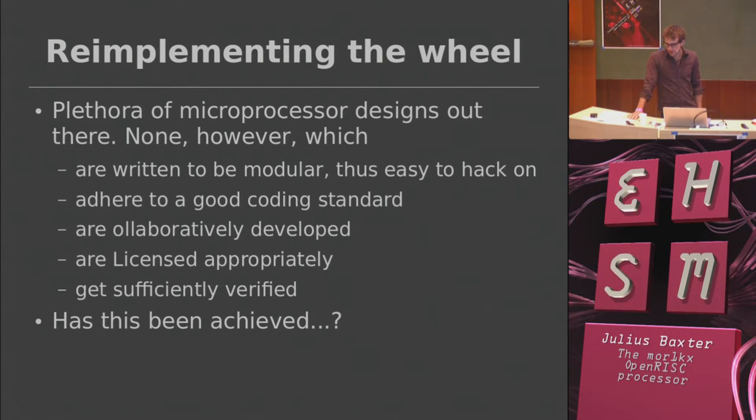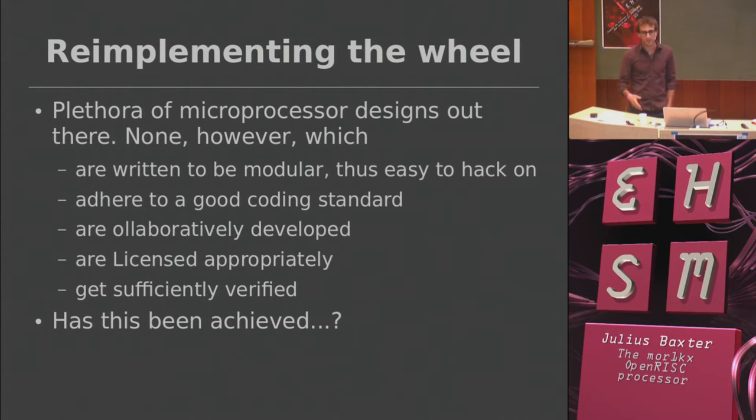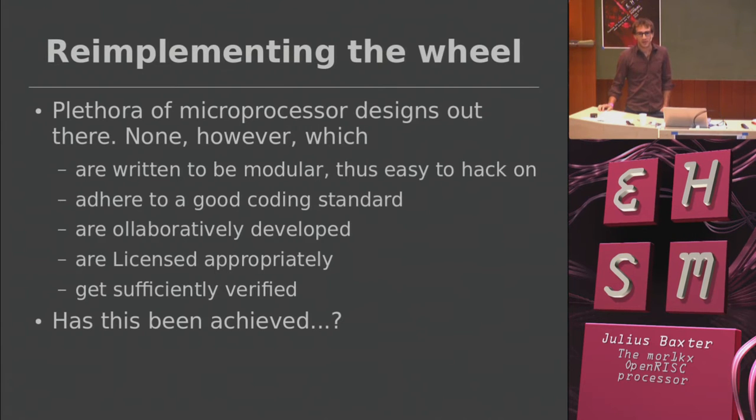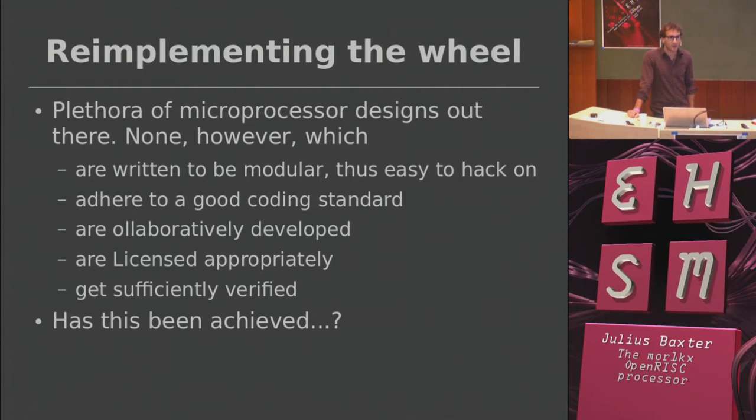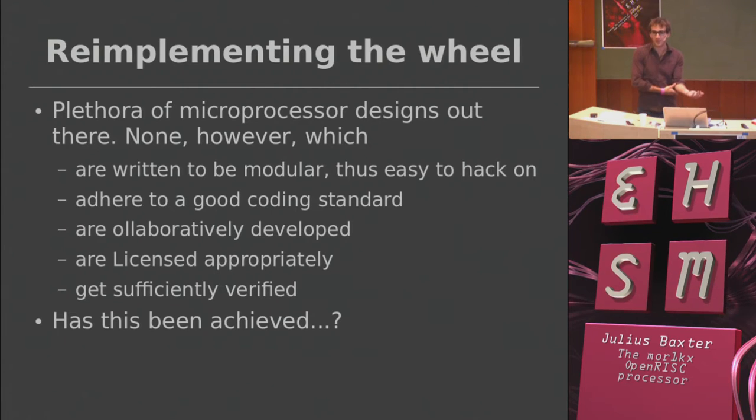Having worked on the original open RISC implementation for a number of years, I came to the conclusion that it was a little bit beyond repair in terms of turning it into something easy to hack on for people. If you stare at it for six months, maybe you'll understand what's going on. I thought it would be useful to write a core that didn't take six months to figure out — to make it more modular and easier to hack on, for people to come along and learn from, modify, and extend.